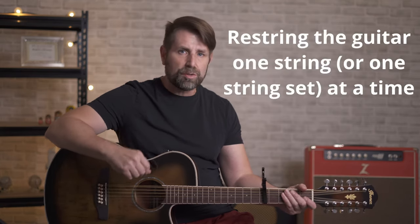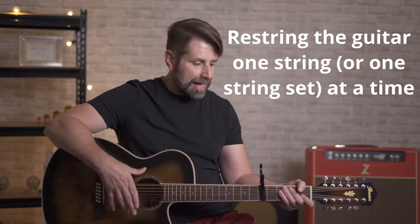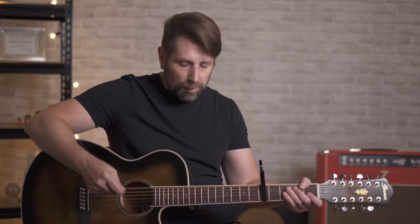The last couple of tips involve maintenance of the guitar. When you restring the guitar, I highly recommend that you restring it one string or one string set at a time. There's a lot of tension on this neck with 12 strings, and you're putting a lot of extra unneeded pressure on it by ripping all the strings off at once. I always take two off at a time and restring it that way. Also, be careful with that high G string — it's usually a really thin, light string and they have a tendency to pop really easily. So stretch it carefully and pay close attention when you're doing that.